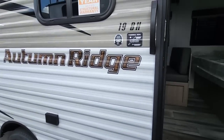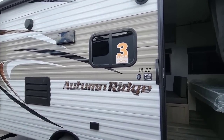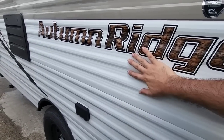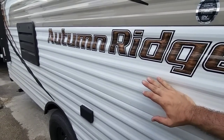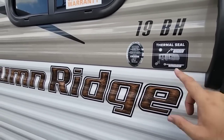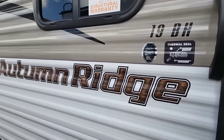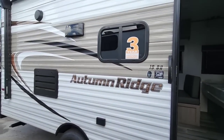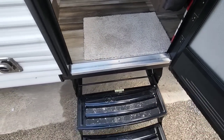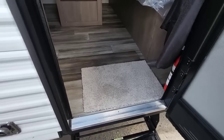This is the Autumn Ridge 19BH and it's a pretty nice looking unit. It's stick-and-tin construction — corrugated aluminum over a wood frame with batten-style residential insulation. They put a PVC roof on it, which is generally considered an upgrade. It has a heated and enclosed underbelly, which you typically don't see at this price point, plus a three-year structural warranty. The entry has steel fold-out steps, which you could upgrade to a Lippert folding step.